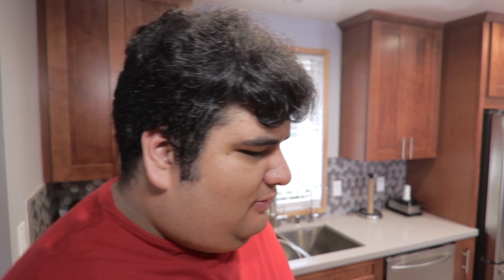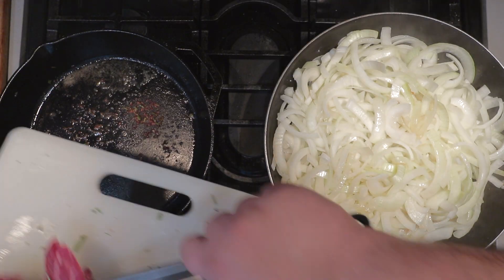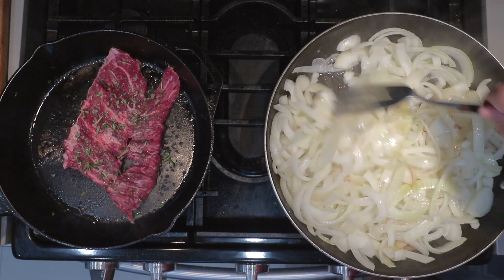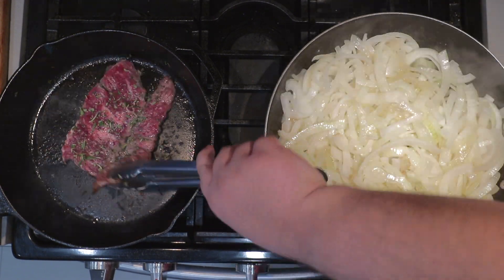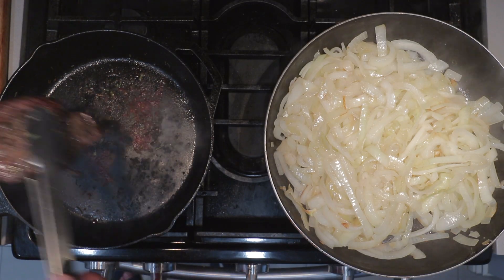After four minutes, move the steak from the pan off to a wooden cutting board where it will then cool down. Add the next steak. Time to turn the onions. The steak's done cooking, so now we just need to focus on the onions. Keep turning them every five minutes until they turn a nice mahogany color.